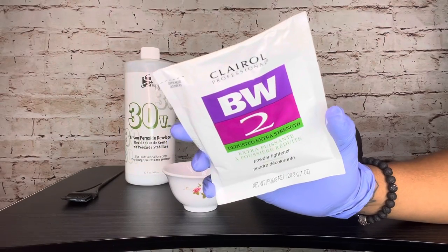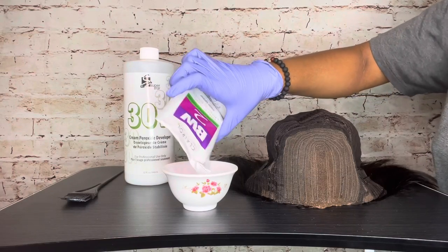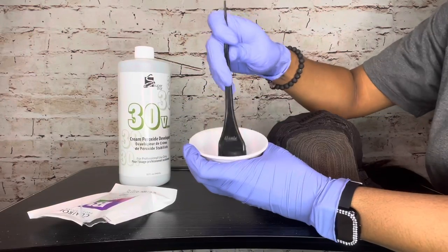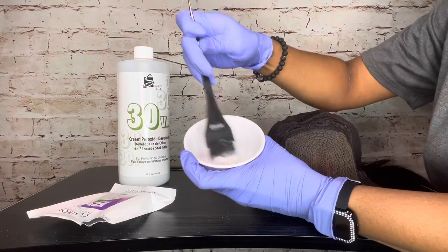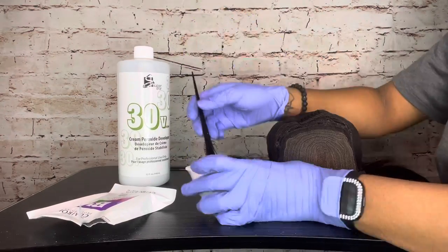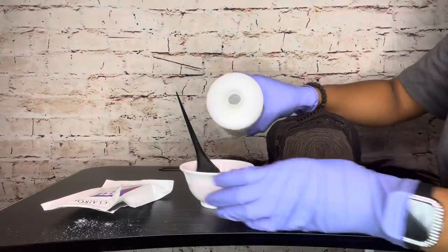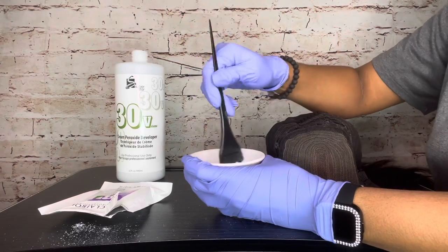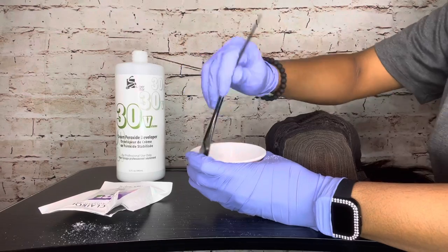I got this bleach from the beauty supply store — just the small packet since the area I'm bleaching is small. I mix it with the 30 volume developer. You want this bleach mixture to be fairly thick: not too thick where it sits on top of the lace without processing, but not too loose where it bleeds through and bleaches the hair strands. Mine was slightly loose, but it still worked.